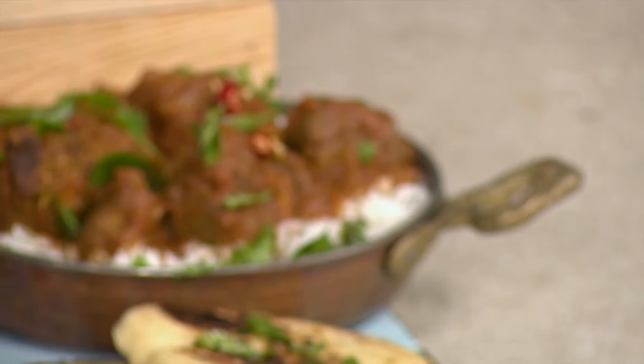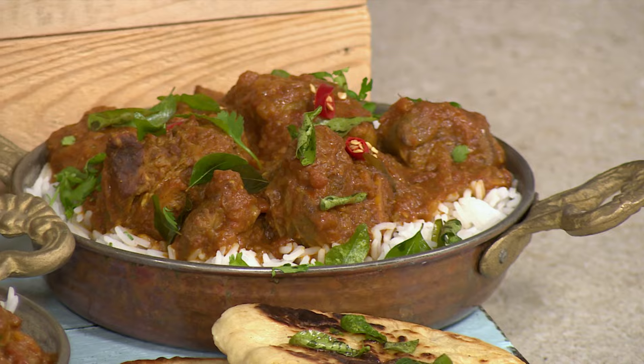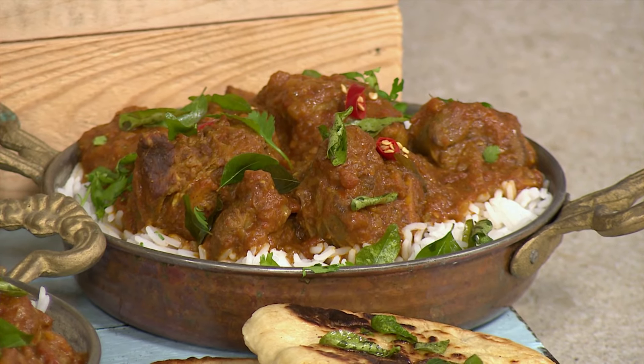Durbanites are not the only ones who can master a classic lamb curry, although they are pretty hard to beat. But with the right recipe, you can also make a knockout dish. So today we are showing you how to make our version. And rumor has it that adding that extra bit of oil and spices is what takes a lamb curry from good to great.